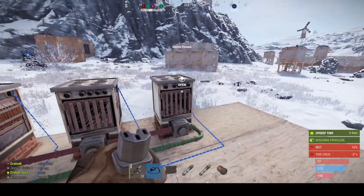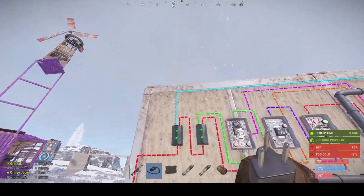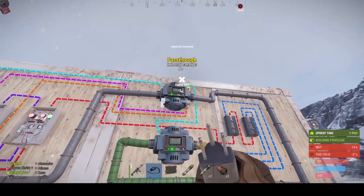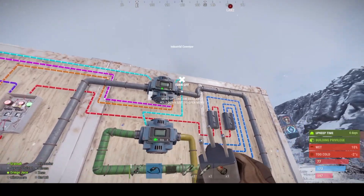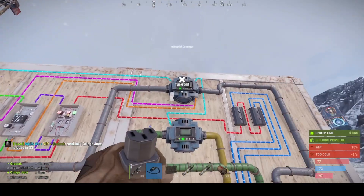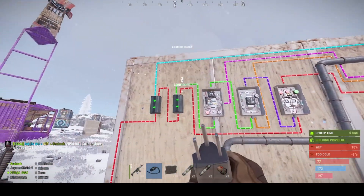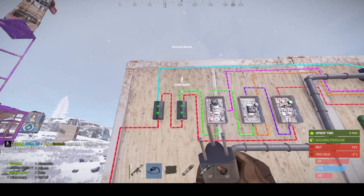The blue wires go down to the furnaces. Then from here it goes up across to the first conveyor and straight through to the next conveyor. We set these to four so we can use the filters to come back out.